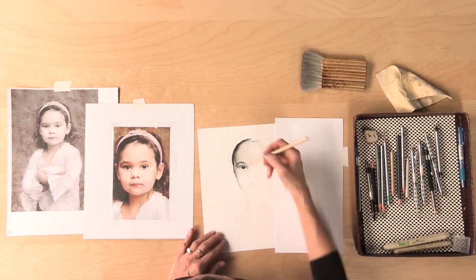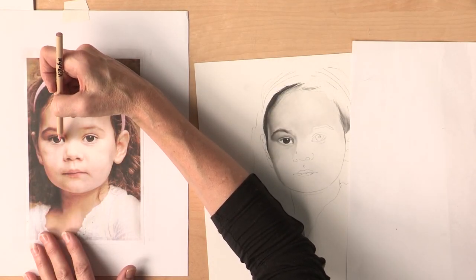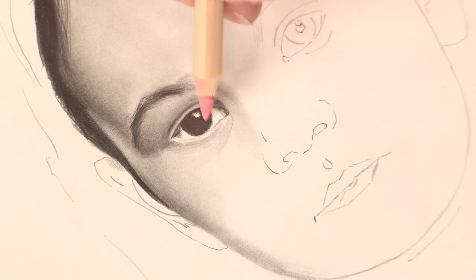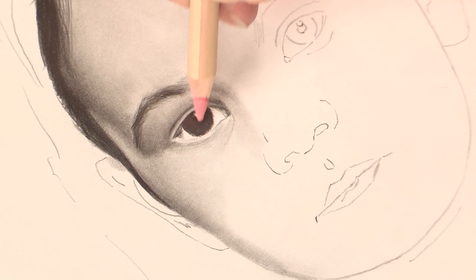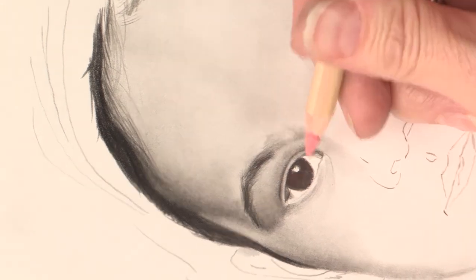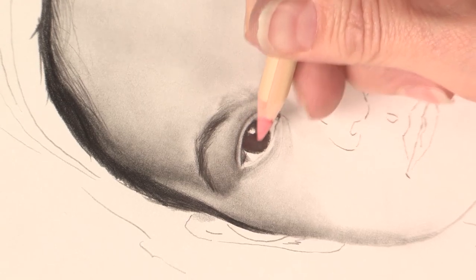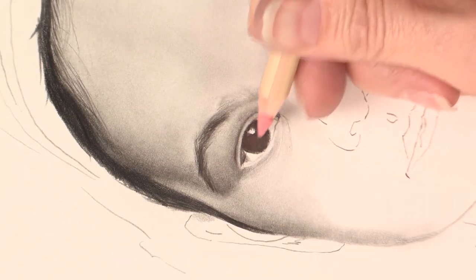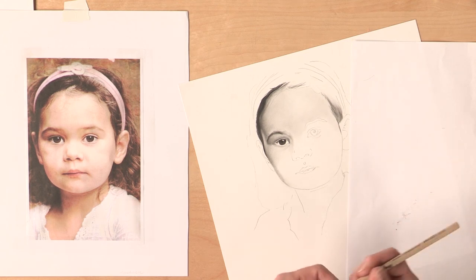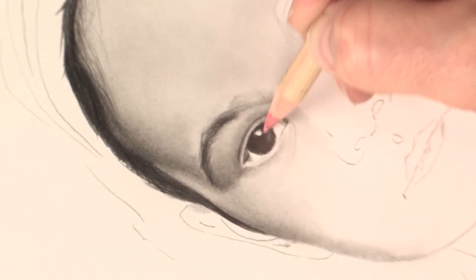I'm going to go back to my pink pencil eraser. If you look at the photo here, you can see just a little bit of light passing through the cornea. So I'm just going to pull that out, skimming over the paper. If it gets too dirty, just take another piece of paper and erase those dirty marks out. Then go back in and pull a little more if you want.